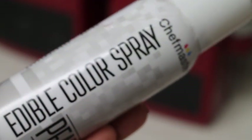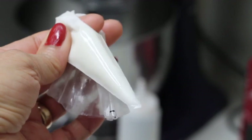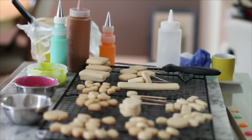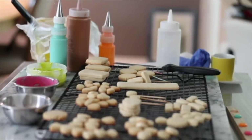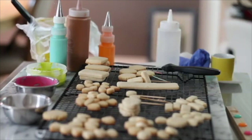I'm going to use an edible color spray and also some medium consistency icing in natural color that I put in an edible marker. I have here everything I'll need: my cookies, my icings, my spatula, squeeze bottles, a napkin, and some toothpicks. So I'm ready to start working on these cookies.